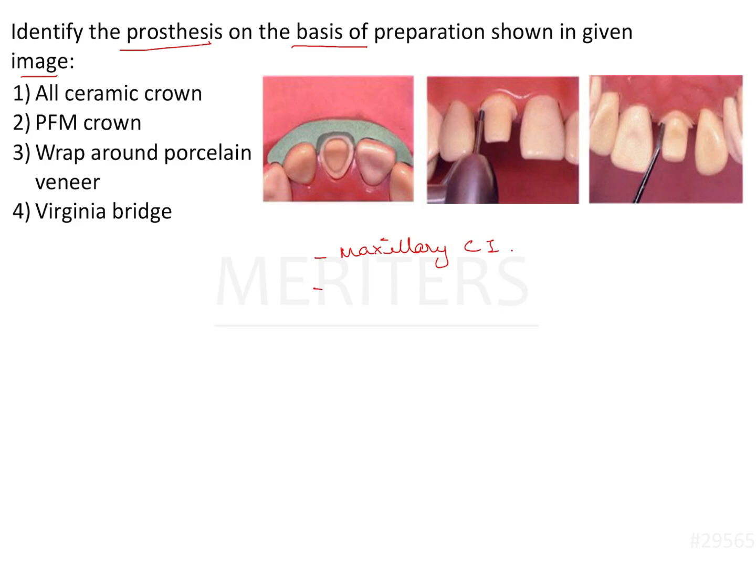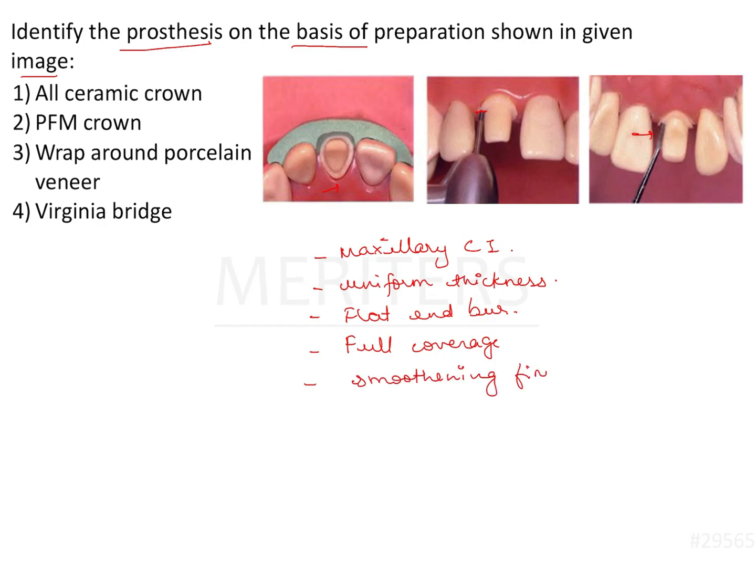The margin is uniform throughout from the first image — uniform thickness. Secondly, there is a flat bur in the second image. It is a full coverage restoration for sure because the entire tooth is prepared. Then there is a hatchet that is smoothening the floor of the finish line, and the incisal reduction is quite obvious as compared to the adjacent tooth, so clearance is more.